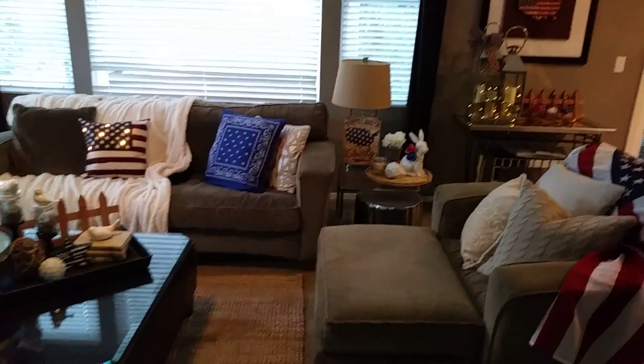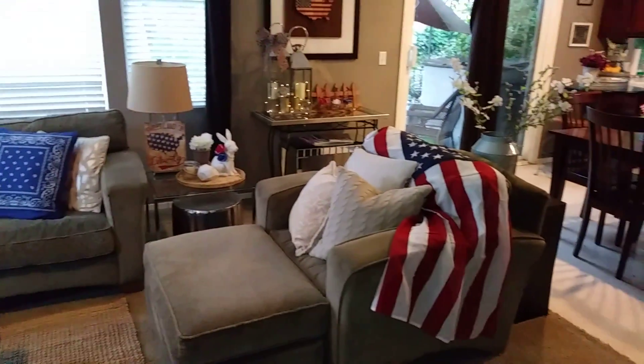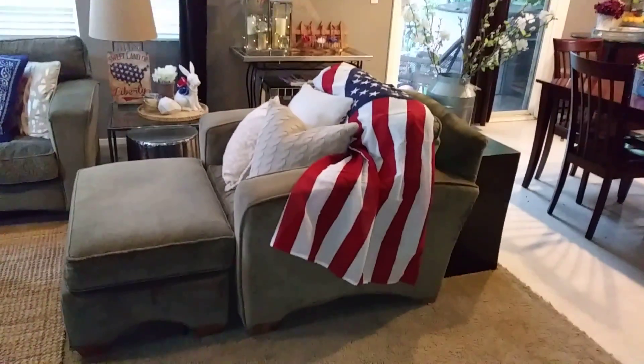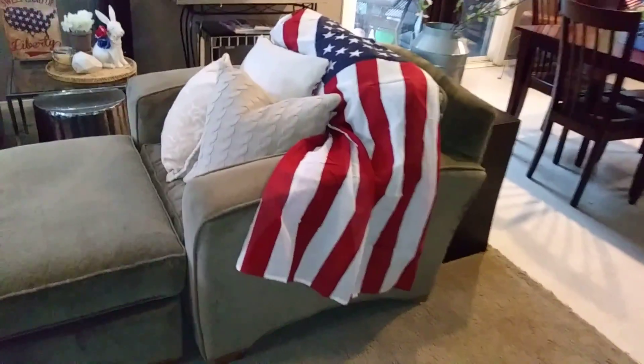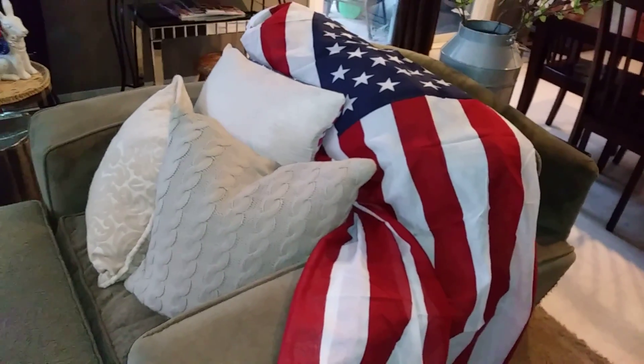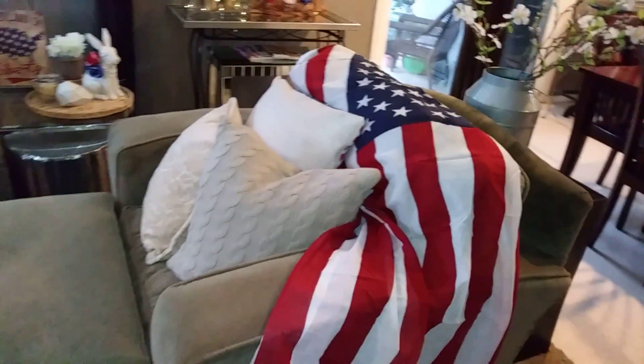This is the last look of my family room. I really like using that flag as a little throw with all my cream pillows — that was a really good deal for a dollar 99 for that big flag, and it's actually well made.